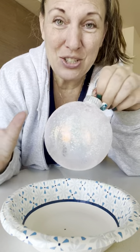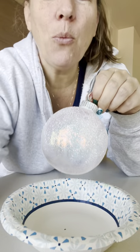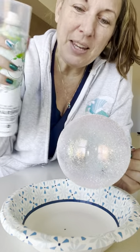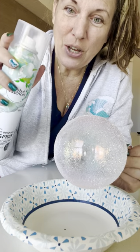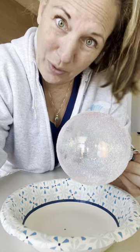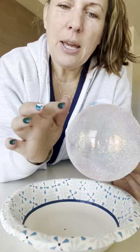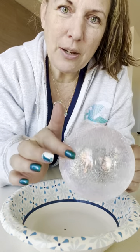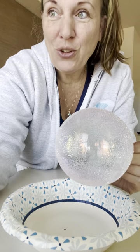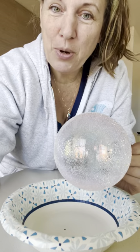That just takes a couple minutes to dry and then you're done. But what next? I have tested the hairspray to see if I could just seal it with hairspray. Seems simple — and it was simple, actually. I was worried it would take away the iridescence and the shine and kind of turn it matte. It did not. So you can just seal with hairspray.